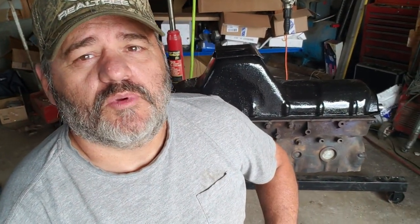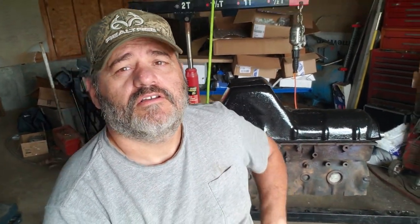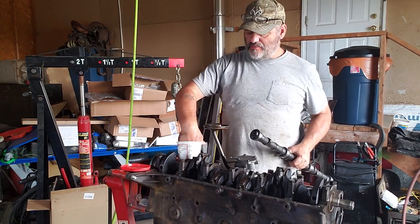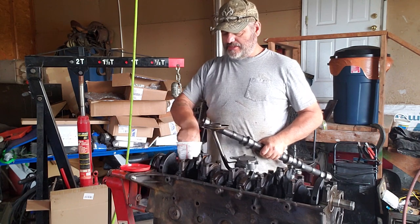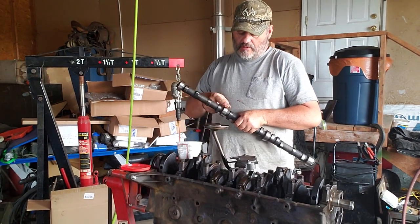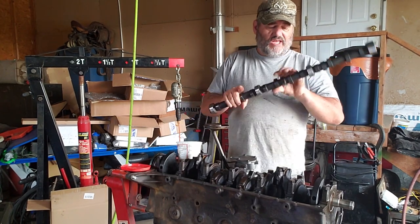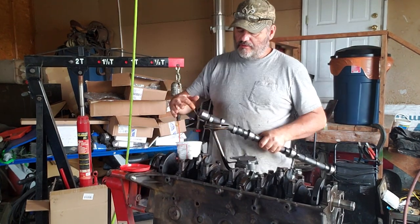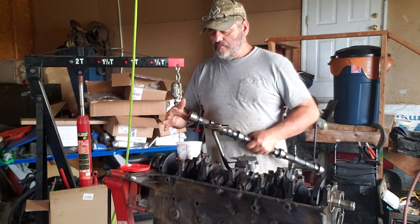All right, so we're gonna get this thing put together. Our first step is remembering where the hell I left off, because it's been so long. I had a few moments to look at stuff last night but didn't get anything actually done. So I'm gonna open everything up and make sure it's all the right stuff. I am gonna pre-lube the engine before I ever start it, so this is not as big a deal. If you're not gonna pre-lube, then I would highly recommend getting actual assembly lube — it's thicker and it'll stay on the bearing surfaces while you're cranking that engine up for the first time and circulating the oil through there.